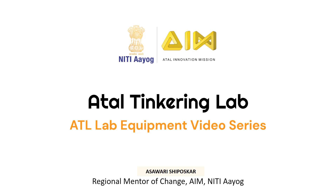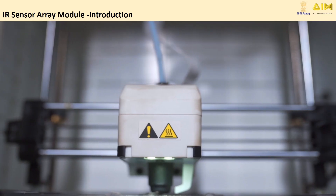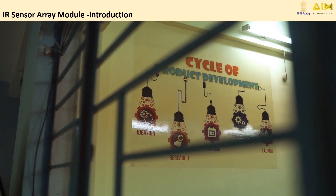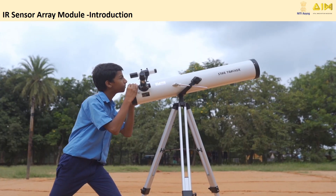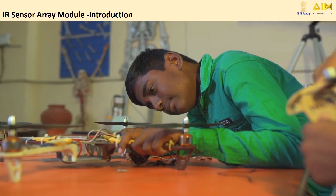Welcome to the Atul Tinkering Lab video series. Atul Tinkering Lab empowers you to transform your innovative ideas into reality. In this video series, we'll explore all the equipment detailed in your Atul manual and show you the incredible projects you can build with them. So, let's start tinkering.